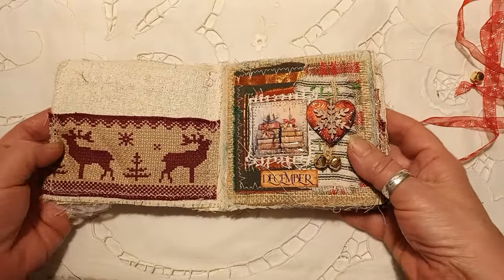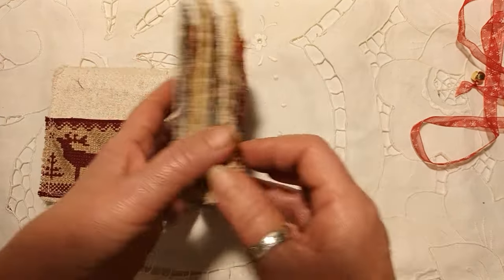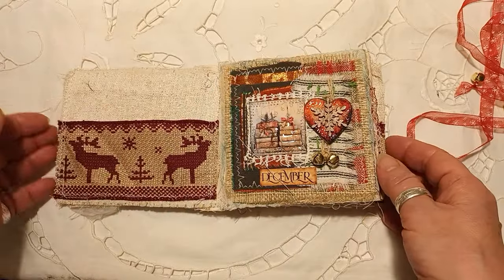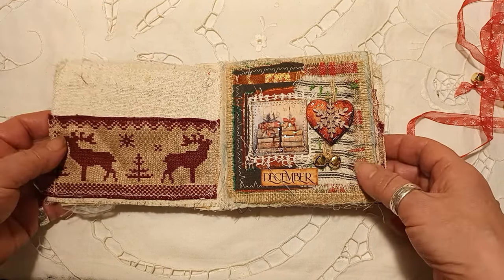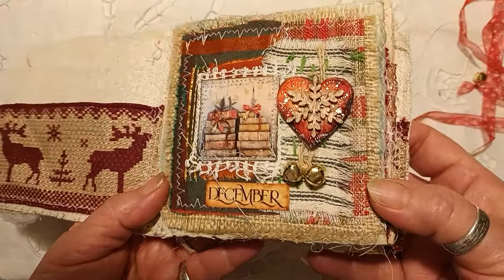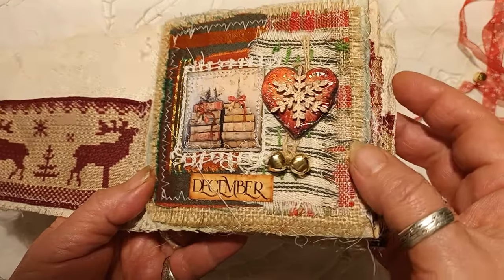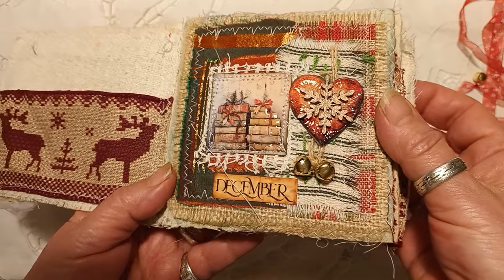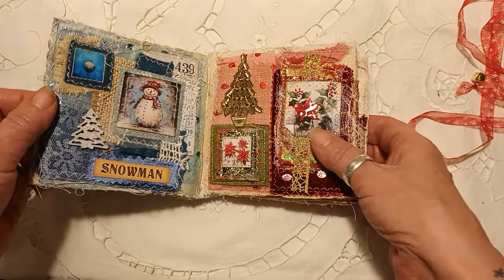Then we'll go to the inside. Here I've put a little pocket on the back page. I thought if this was a present for somebody, you could tuck something in there — a little tag or Christmas card or something like that. I'll bring it up a little bit closer so you can see all the lovely images. This is a fussy cut from one of the images, with little bells on there and lots of different textures. It's something completely different for me — I absolutely love it.